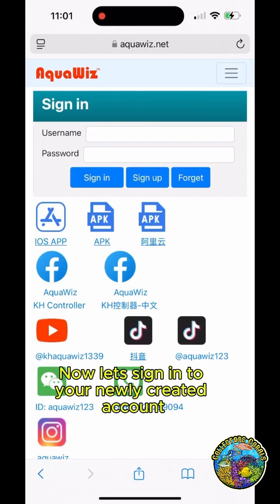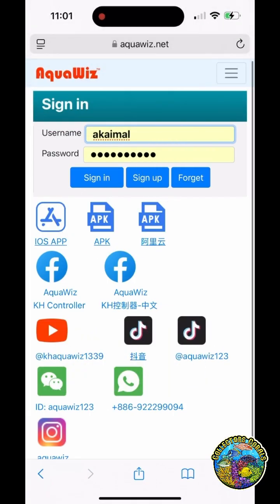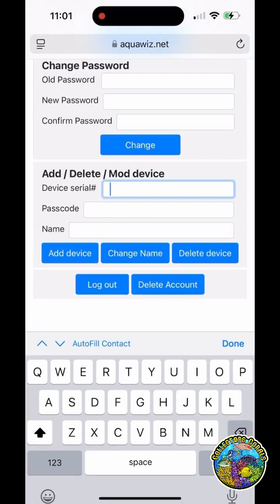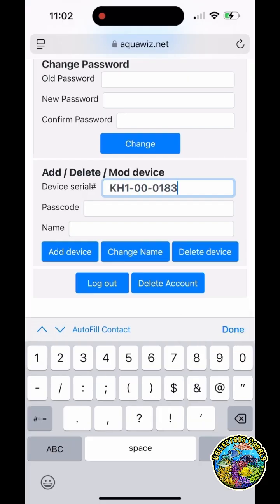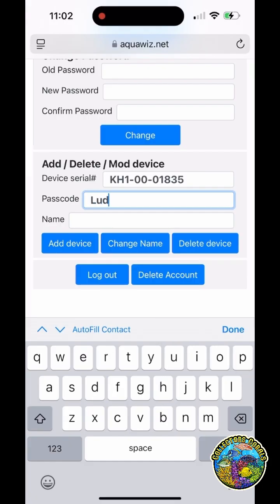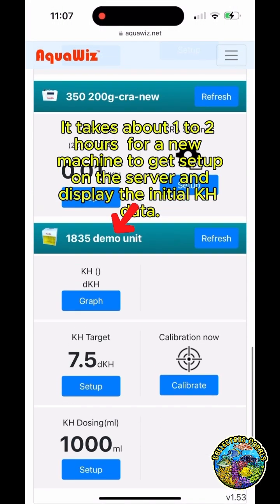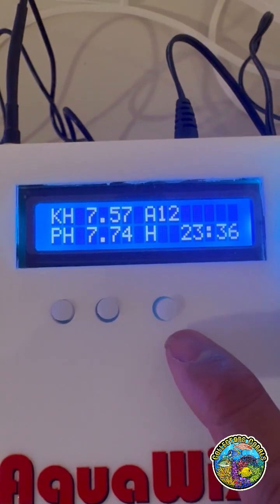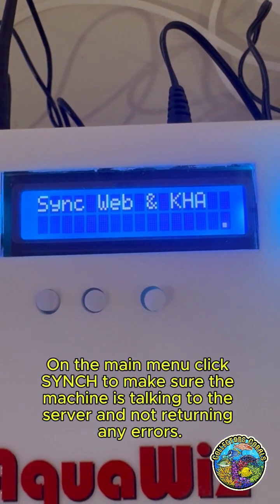Now let's sign in to your newly created account. You can also download the iPhone or Android app by clicking one of these buttons. Click on the top right menu and click on your account if you want to add a second device to your account, then enter the details for the machine on that screen. It takes about one to two hours for a new machine to get set up on the server and display the initial KH data. On the main menu, click Sync to make sure the machine is talking to the server and not returning any errors.